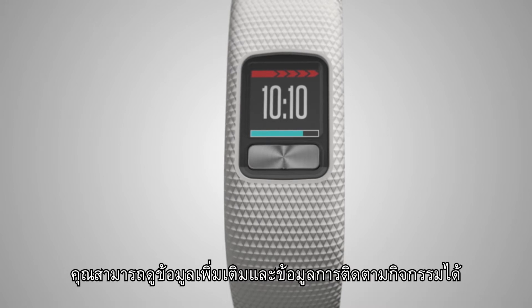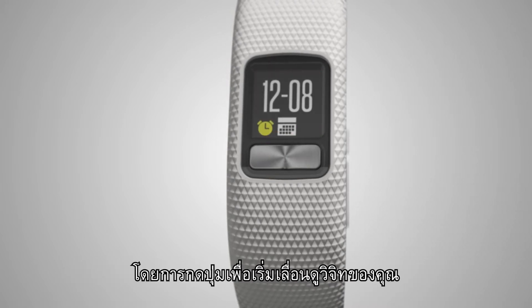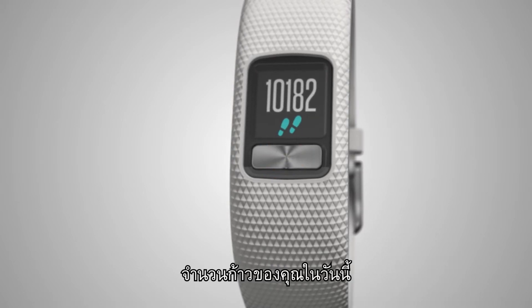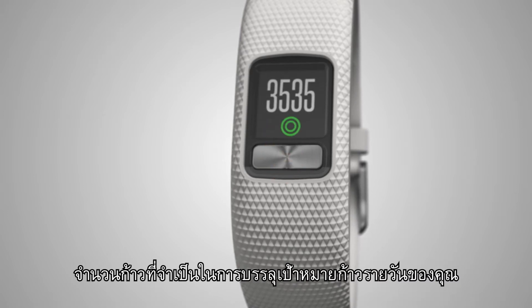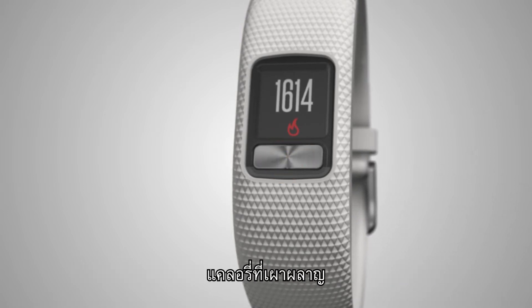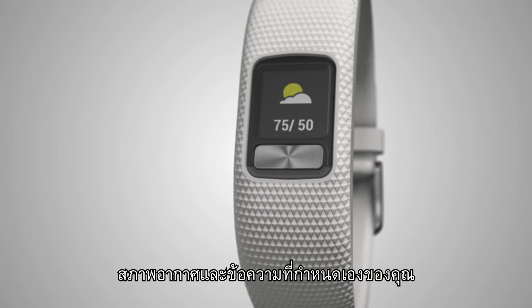You can view more information and activity tracking data by pressing the button to start scrolling through your widgets. Widgets show the current date, the number of steps you've taken for the day, the number of steps needed to reach your daily step goal, distance traveled, calories burned, your total weekly intensity minutes, weather, and your custom text.